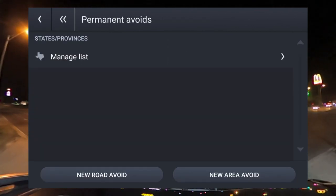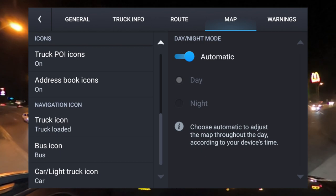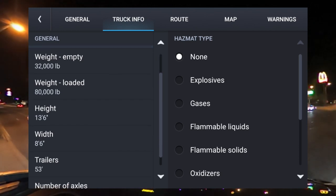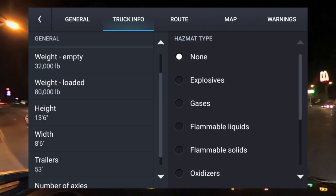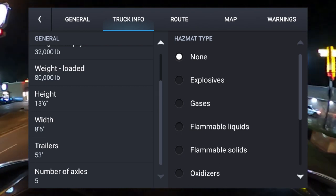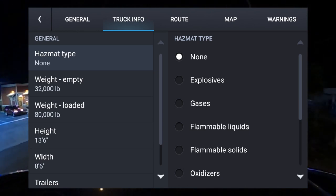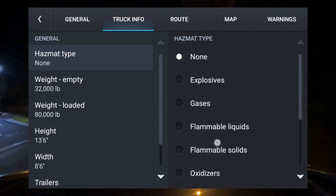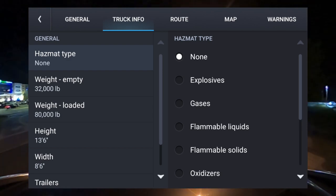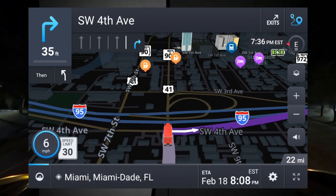Go into your Map settings and check Truck Info. Make sure everything is set correctly: weight at 80,000 pounds total, height at 13'6", 53-foot trailer, number of axles five. Check all your actual truck specs in there. Also, if your GPS is set for hazmat info — like explosives, gas, or flammable liquids — it will route you differently. Make sure you uncheck any hazmat options that don't apply to you.